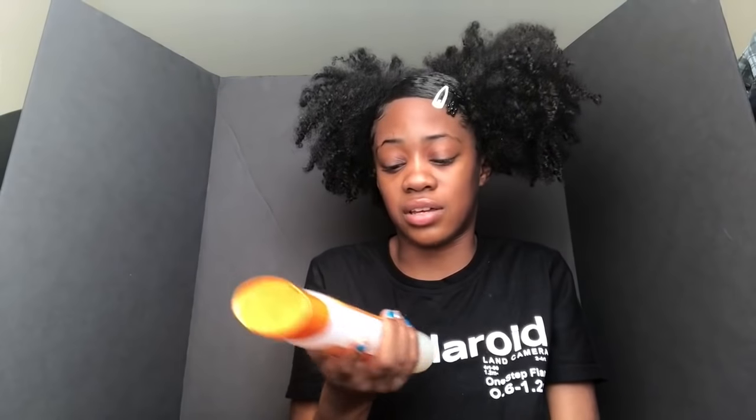Next I got the Cantu cleansing cream shampoo and I do not use Cantu products at all anymore. They really dry my hair out and I'm not feeling it at all.